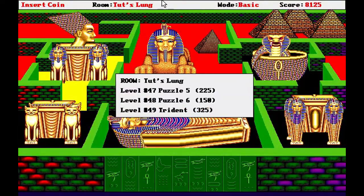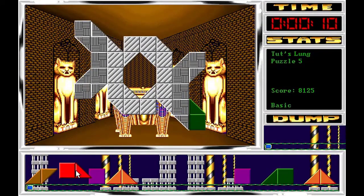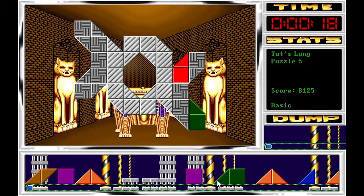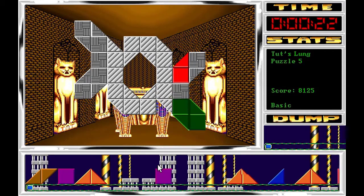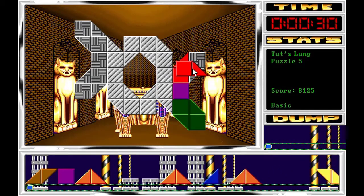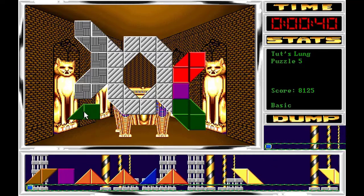Nos vamos a desplazar ahora hacia la izquierda y en esta ocasión vamos a jugar con los niveles 47, 48 y 49. El primero es el 47, que tiene como nombre Puzzle 5. El folloneo que tienen con los números no es ni medio normal. Tenemos esta forma que desde mi punto de vista no significa nada, y lo del Puzzle 5 pues no sé, creo que se les olvidó ponerle los nombres a partir de cierto número de puzzles.